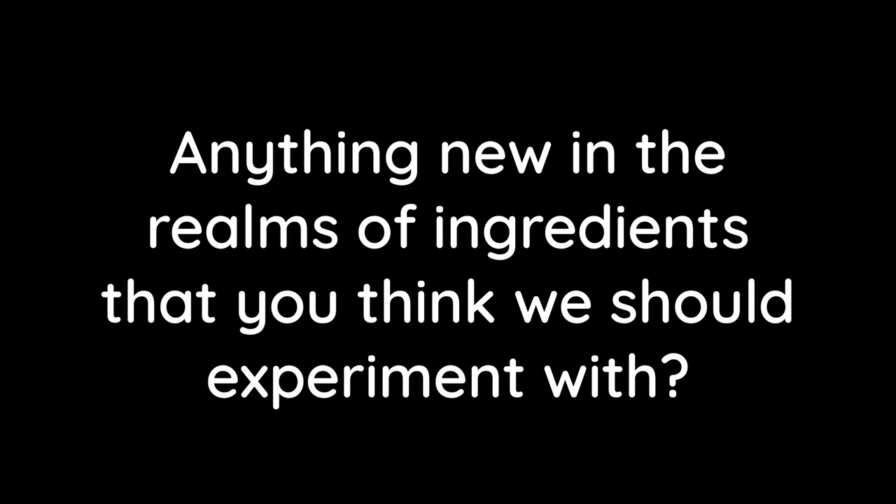Anything new in the realms of ingredients that you think we should experiment with? So I would be looking at hop products. There's been massive research and new hop products coming out — hop products for bittering, for dry hop, and for whirlpool. They're going to bring really consistent results and in some ways are much easier to use than the actual raw hop product.